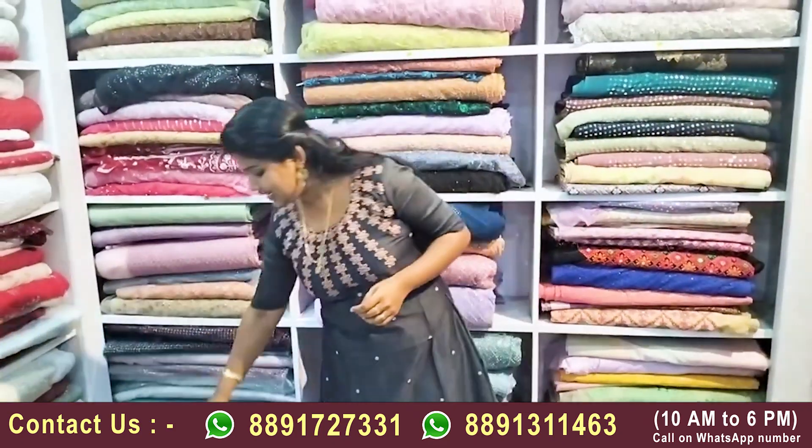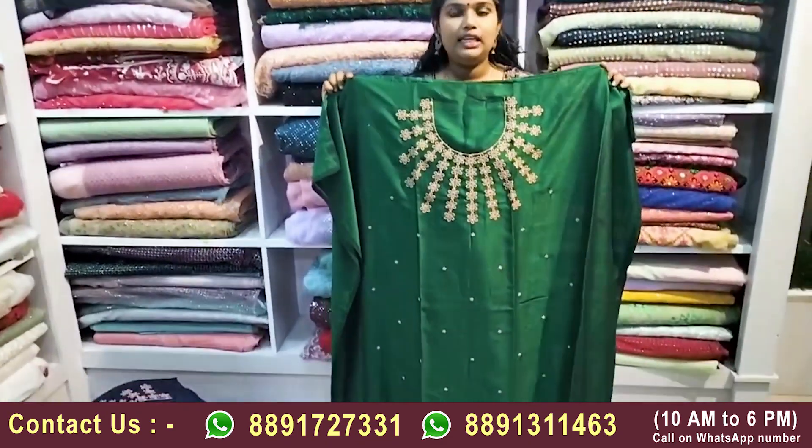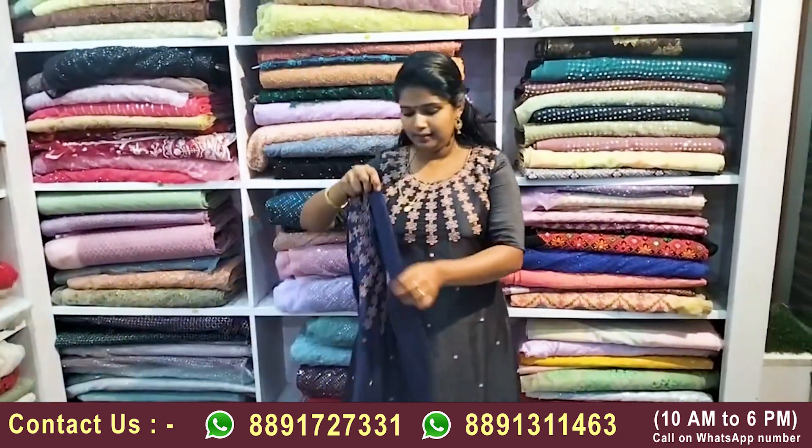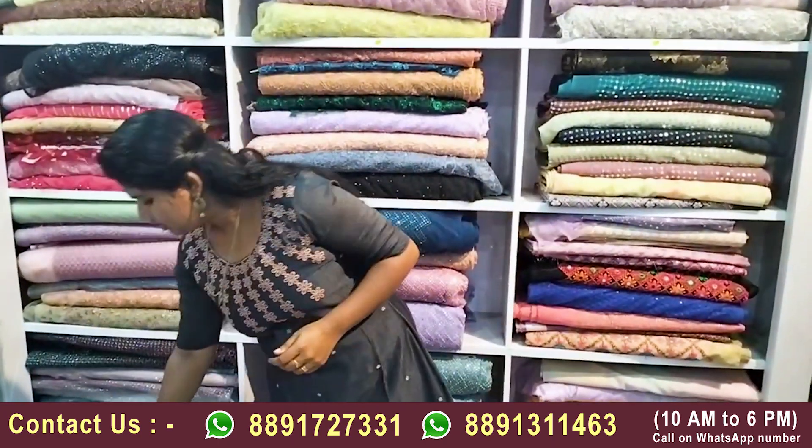This is a dark green color, which is my favorite color — a bottle green color. We also have a dark blue color tone with a copper shade design, which is a fully covered design. Three color tones are available in the blue color tone.